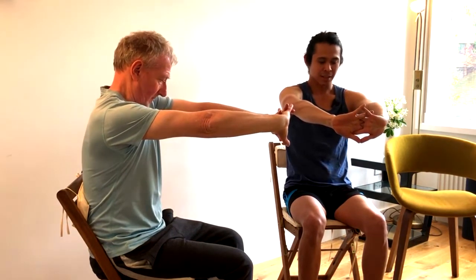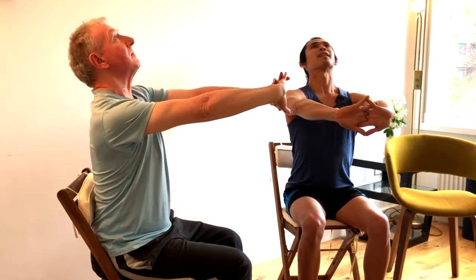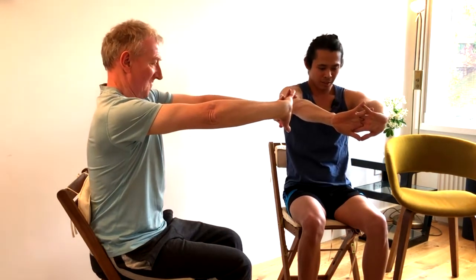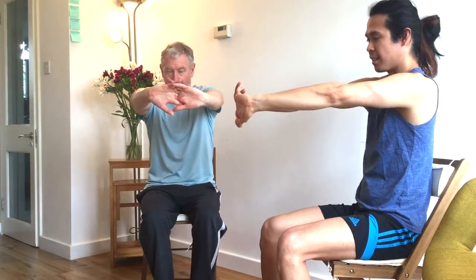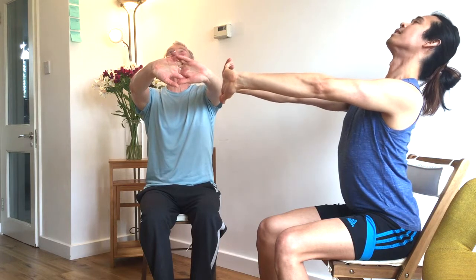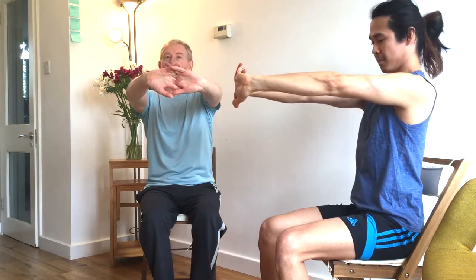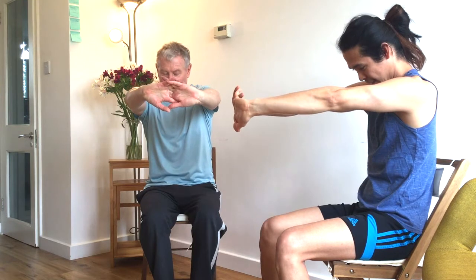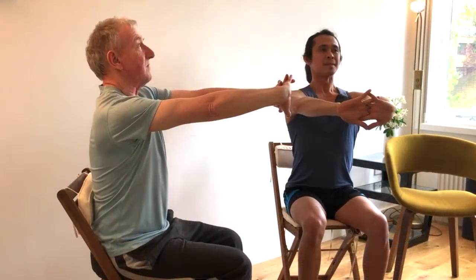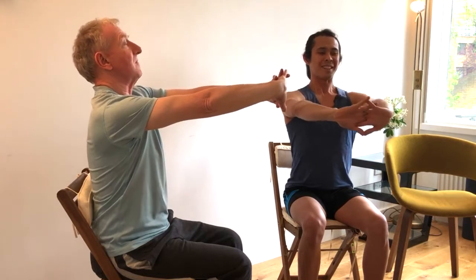As you inhale, tilt your pelvis back, pop your chest, tilt your head back. We'll do it two more times. As you exhale, squeeze your glutes, tuck your tummy in, chin to your chest. Inhale, tilt your head back, open your chest. And one more — exhale, and inhale. From here, inhale, slowly come back to the center, bring your palms onto your knees.